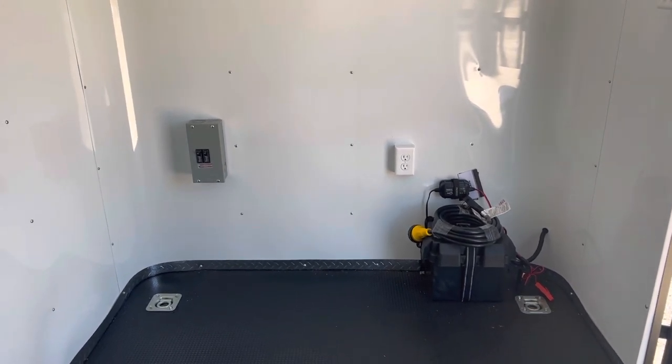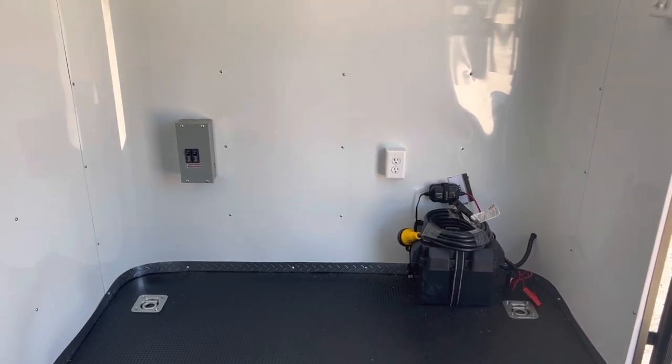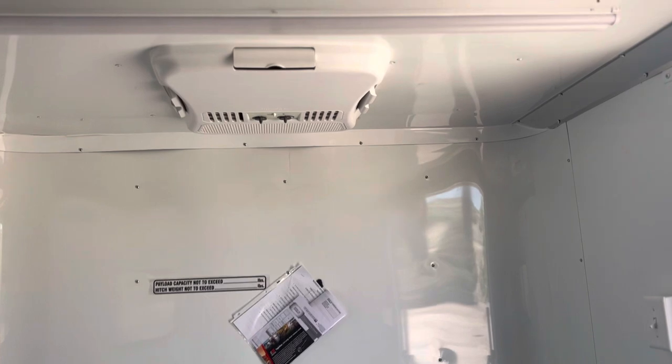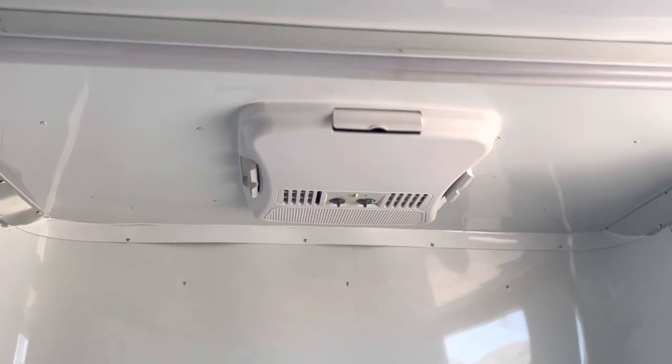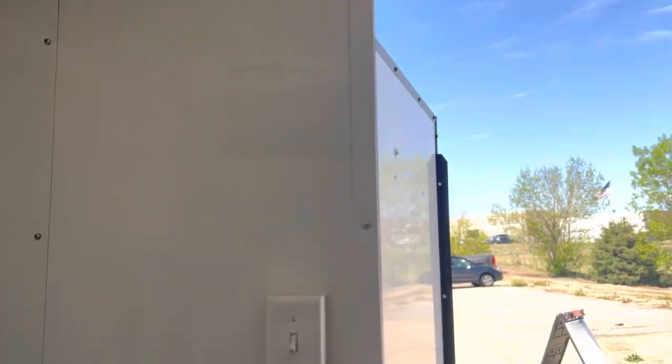When you guys plug into your generator, it's going to bring power into the trailer and allow you to run your AC unit with a heat strip, so you do have some climate control. It's also going to run your four-foot LED lights.